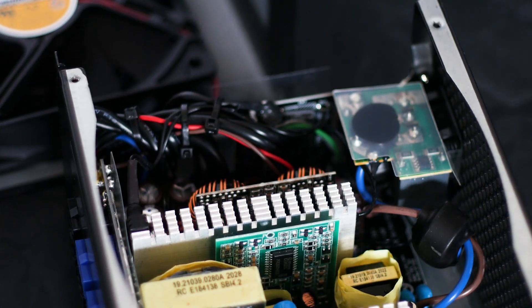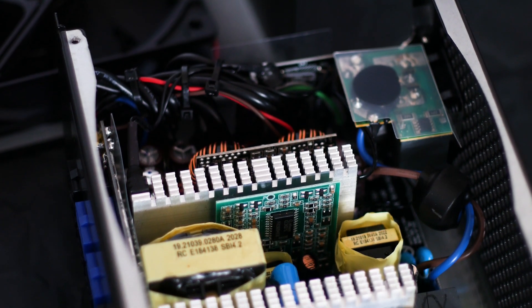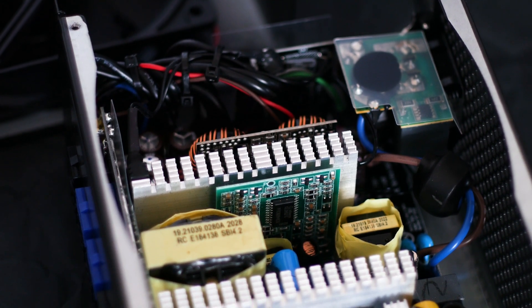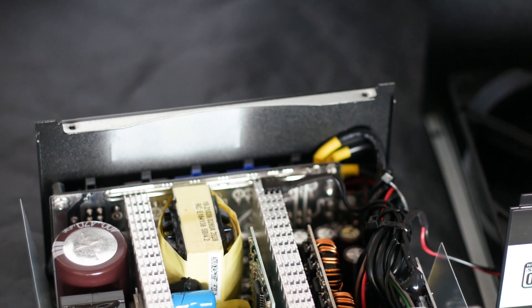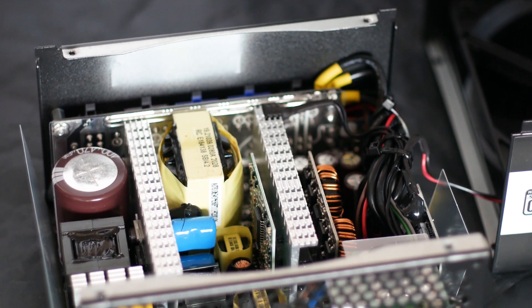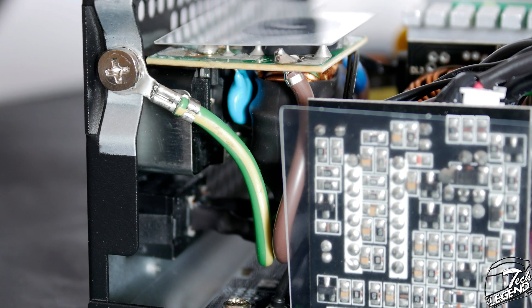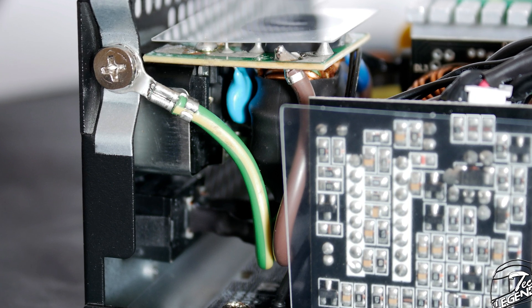Moving on with the internal build of the Strider Platinum 650, this power supply and in fact the whole Strider Platinum series has Sirtec High Power as their OEM manufacturer. This is a good sign, as Sirtec, while not being the top-of-the-line manufacturer, is known for doing good work with power supplies, even with affordable units. The main capacitor is made by Chemicon and has an operating temperature of 105 degrees Celsius. The filtering starts at the AC power cable slot with a single X cap, two Y caps, and a choke covered by a rubber or silicone layer, all installed on a small PCB at the top of the AC socket.